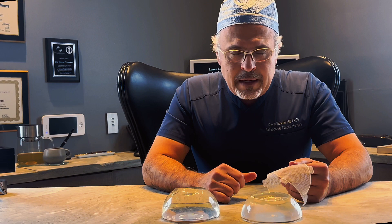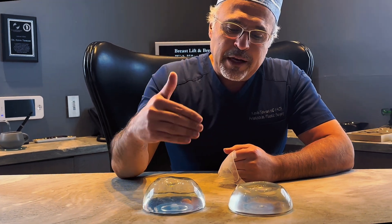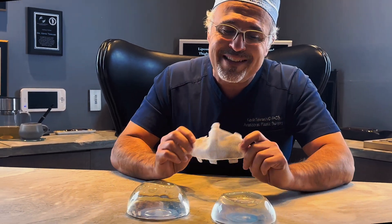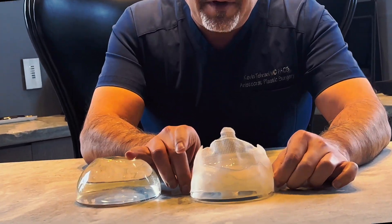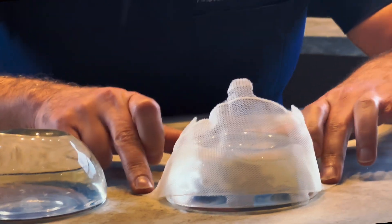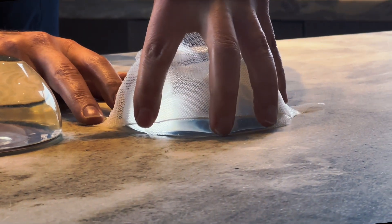I want to talk about how we do implant support, especially when we talk about an implant exchange or implant upsize — particularly larger implant sizes — or patients that have a lot of laxity after weight loss or pregnancy. They need support in their breasts, and we need to do an internal bra. My favorite way of doing that is with Galifax 3D mesh, to provide support around the implant and use the suture tabs to hold it into the muscle.